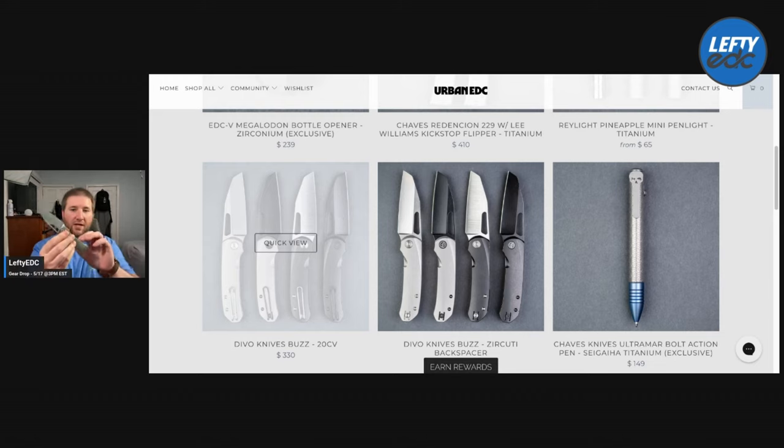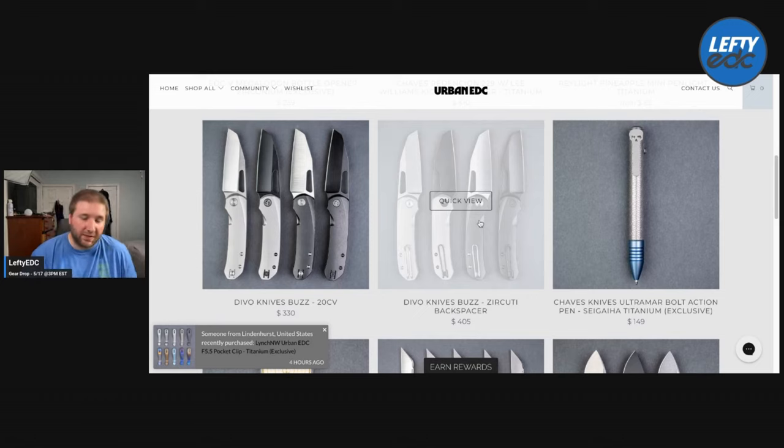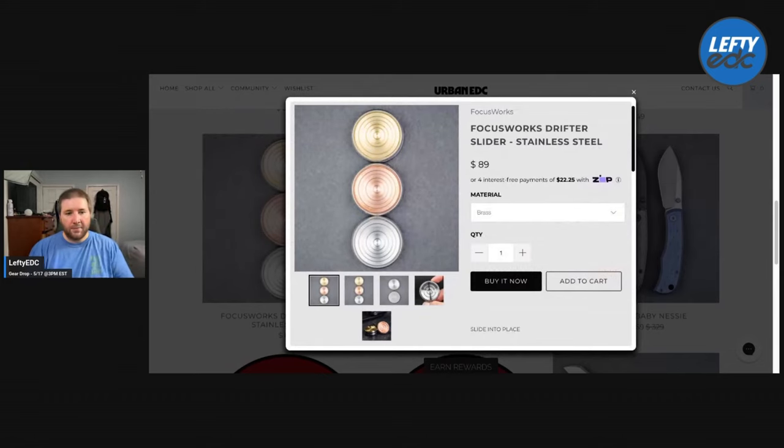It's titanium scales over a titanium liner with a steel insert, 20CV bead satin — I think the price is actually reasonable. Most companies would charge $350 at least for that, and it is Best Tech made which costs more. Here's the Chavez pen — an Urban EDC exclusive with Sigahara on it and blue anodizing at the bottom, really cool, $150. I think it's Riot-made. The Focus Works Drifter that I unboxed — I really enjoyed it. It's a cool little fidget for work. Comes in brass, copper, and stainless, and they're $89. Made in Canada by one guy — I think the price is good on that.